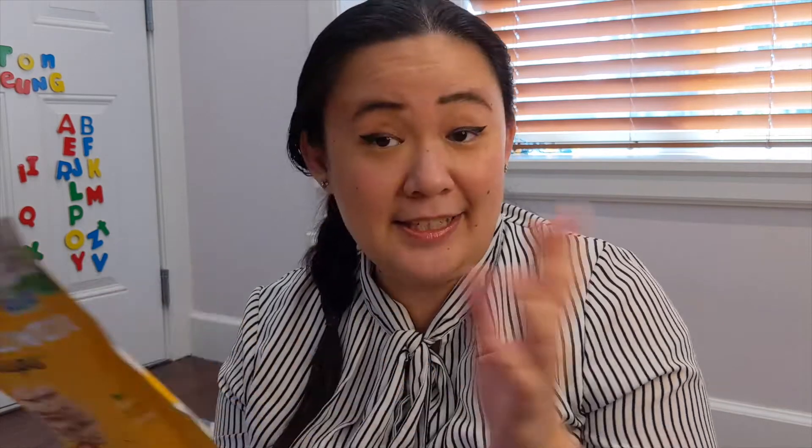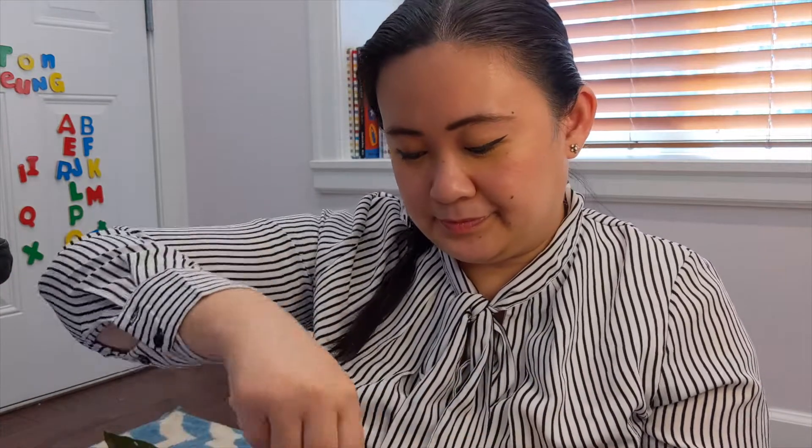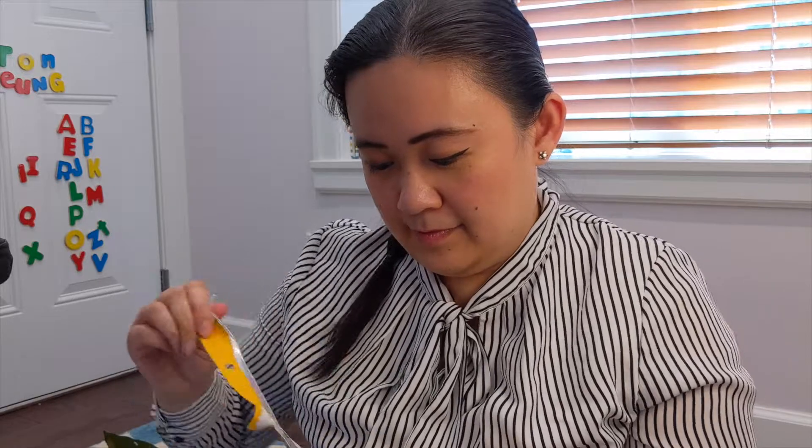Let's try the original first. These are plant-based. The ingredients are cauliflower, coconut milk, pumpkin seeds, brown rice flour, tapioca starch, sesame seeds, water, sea salt, and mustard flour. And that's it — it's a pretty healthy snack. They're these circular little crisps, and they smell so good. Let's try it out.